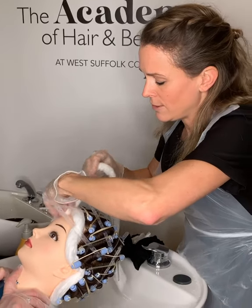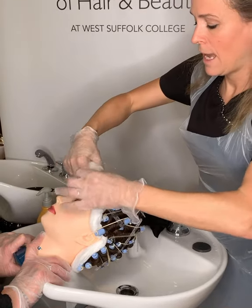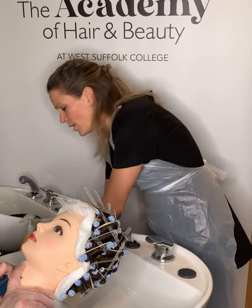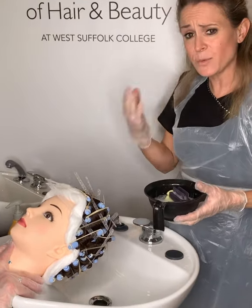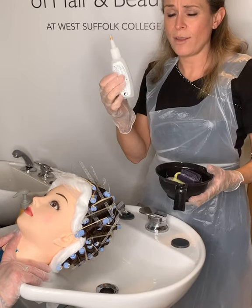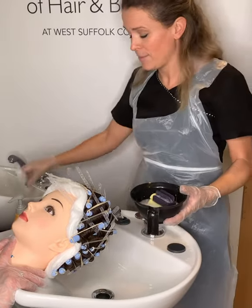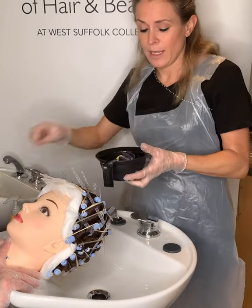Now you're going to apply your neutralizer. I always explain to my client what I'm doing at this point, so commentate with them on what is going on. The neutralizer is going to feel very cold to your client, so it's good to pre-warn them. You may have two different types: one that comes straight out of the bottle which you apply directly over each roller working methodically, or one that you pour into a bowl.